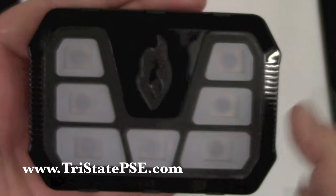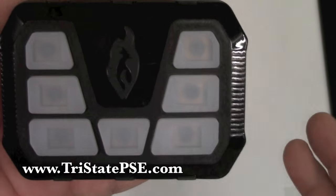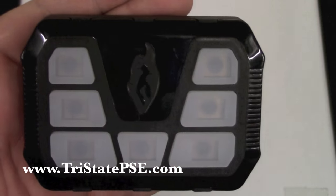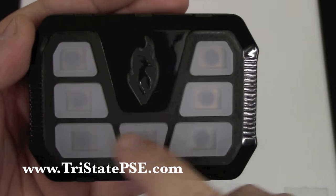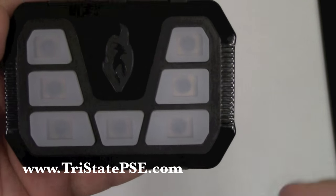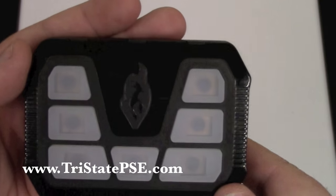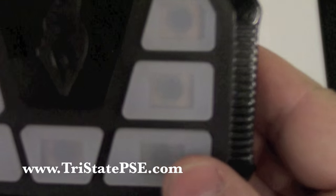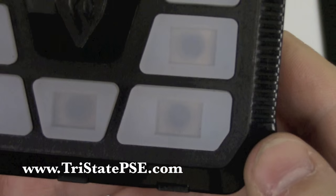In and around that we have a total of seven buttons. Your center button is going to be your power button. When you press that, it's going to activate the controller itself and allow power to then be distributed to all the rest of the buttons, in which you can then press that button and turn that item on. These are sort of a whitish soft membrane type button.